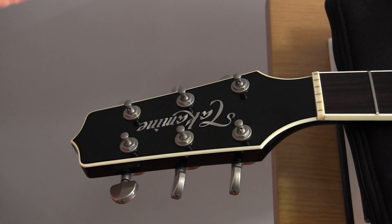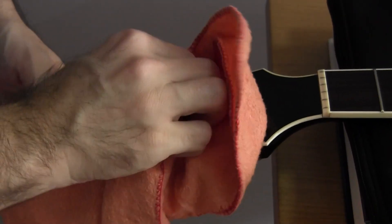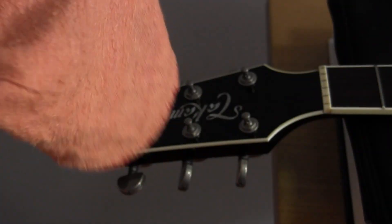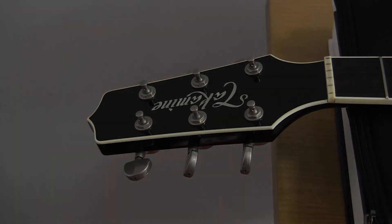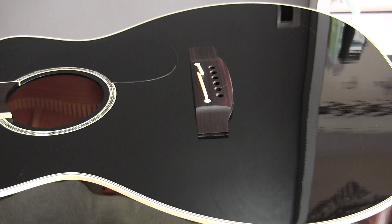The last thing to clean is the headstock — this area is often quite dusty being underneath the tuning keys. I don't necessarily use any cleaner; I just go over it with a soft dry cloth, or a little bit of the Dunlop cleaner sprayed onto the cloth. A clean guitar is a happy guitar. Before you proceed any further, make sure you go and wash your hands to get all the dirt and cleaning products off — otherwise you'll just end up fingerprinting up your beautiful instrument again.